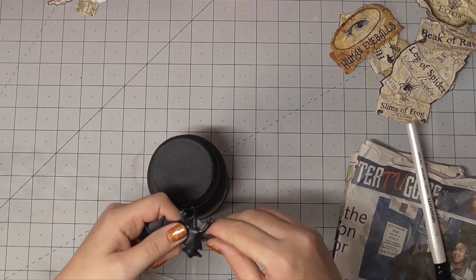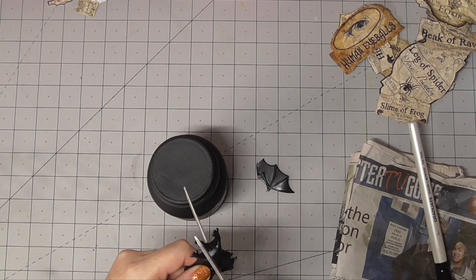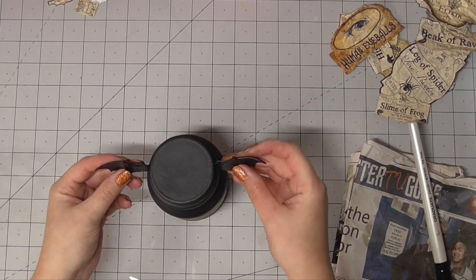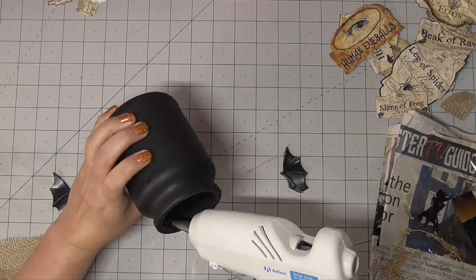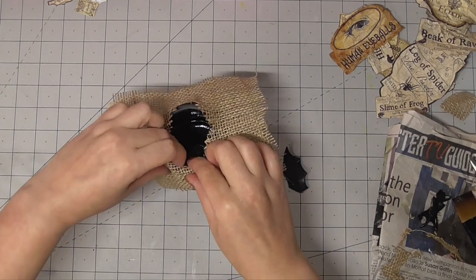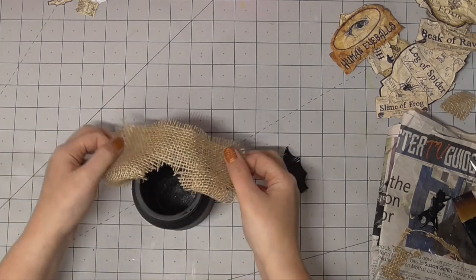Then I'm going to take this decorative bat — these are really inexpensive, you can pick them up pretty much anywhere. They tend to be in the Halloween decorating section, kind of where you'd get the spider web with the spiders. I cut that apart and I'm going to go ahead and decorate the edge of this jar. I'm not going to show you all of the jars — I'm just trying to give you a flavour for each of the different techniques or styles that I went for.